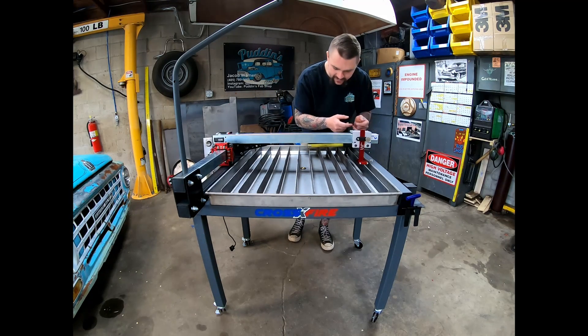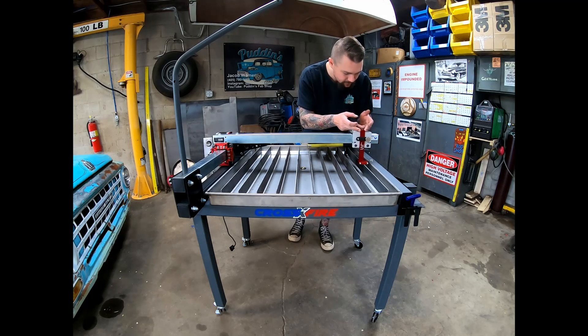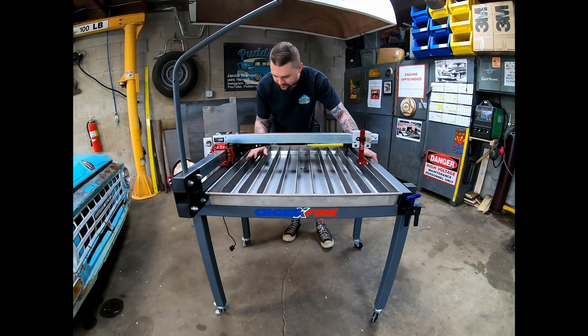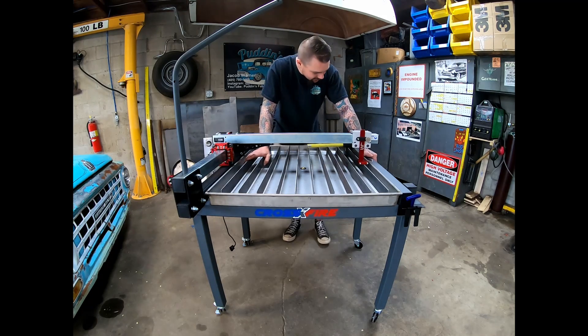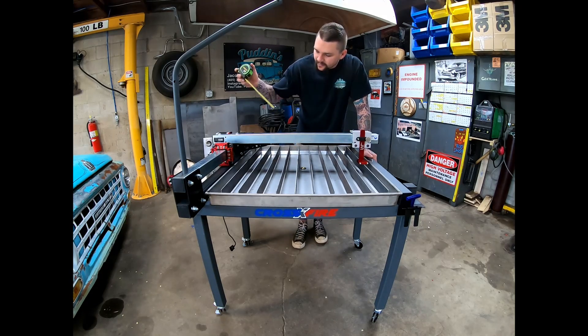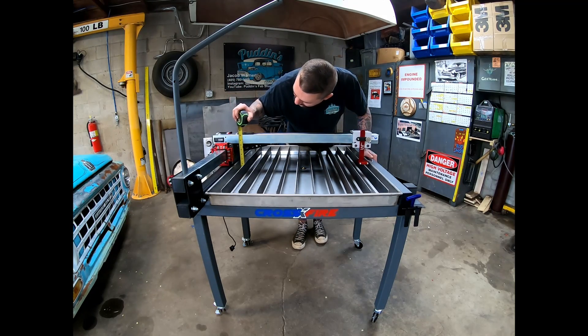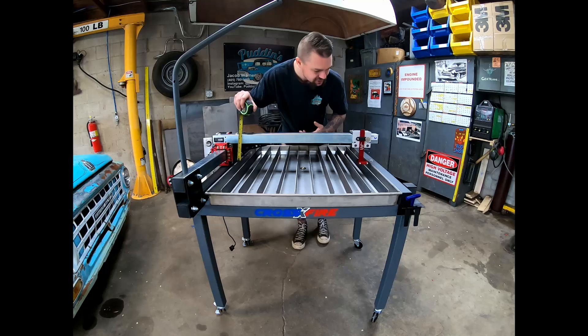I set my torch holder down, broke the four bolts loose, put the torch holder down, tried to cycle it through. It was still off — getting real close on these last two here. Instead of setting it off of this thing, I came back here and I measured to the top of our X-axis guide rail, and it was right at eight inches.